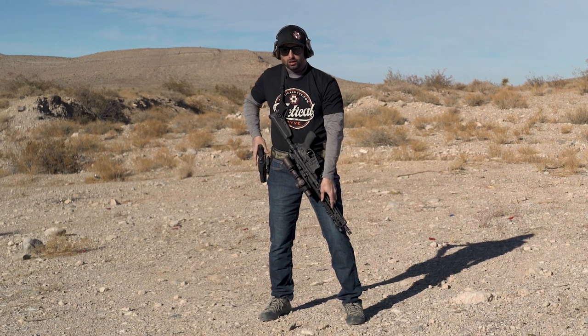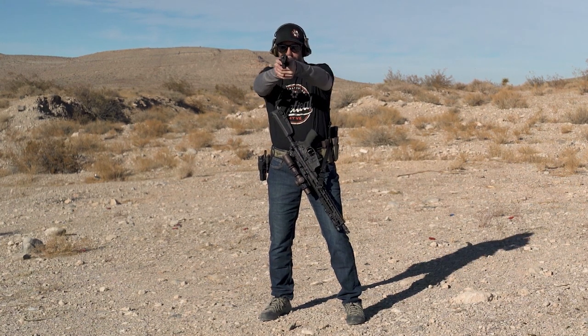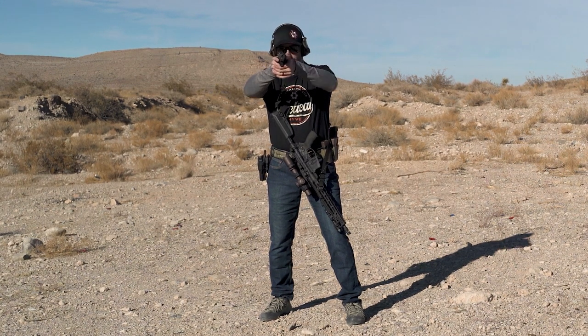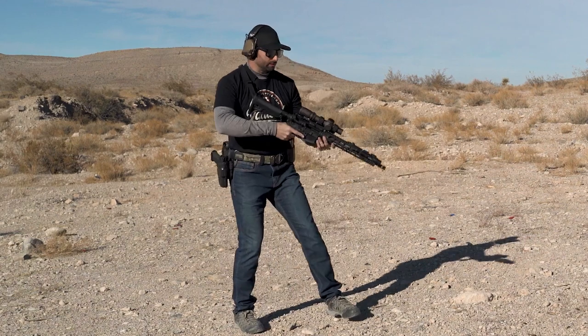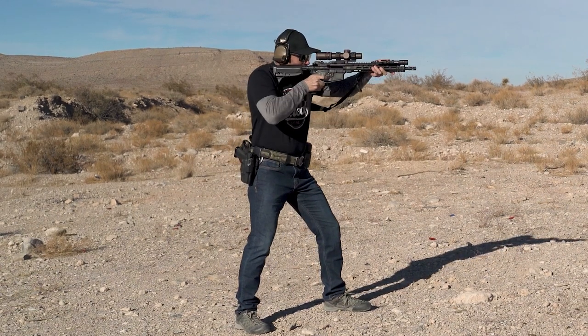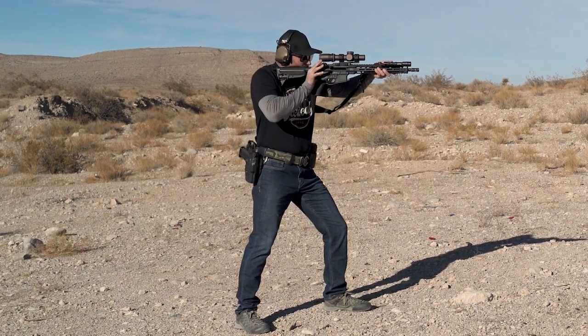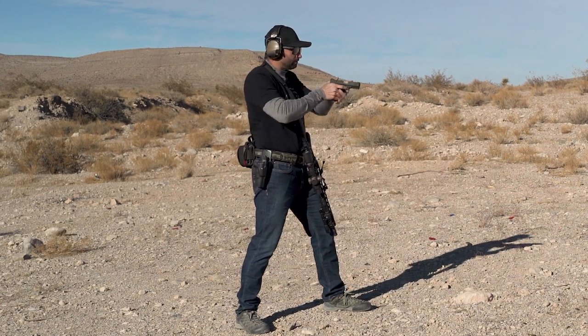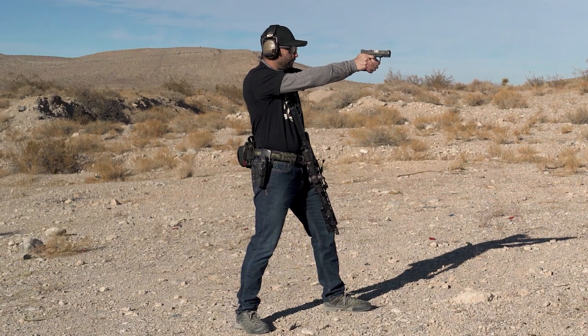Once that's stowed, my pistol is coming out of the holster and I'm doing the draw presentation to get both hands working together at the same time. One more time from the side: bang, go to bolt lock, safe or attempt to safe, transition — both hands working at the same time — and finish it off.